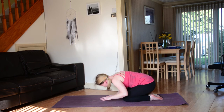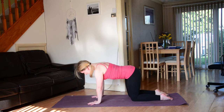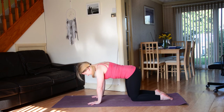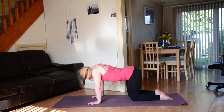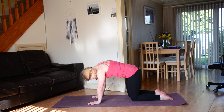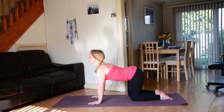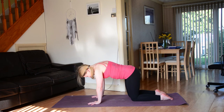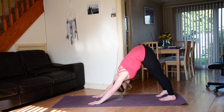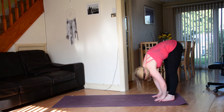Lift the hands back underneath the shoulders, come up to a tabletop position. Inhale — drop the belly, lift the heart. Exhale — round the shoulders, tuck the chin. Twice more: big inhale dropping the belly and lifting the heart, exhale rounding the shoulders and tucking the chin. One more time, big inhale, easy exhale. Then go ahead and tuck the toes, come back to downward facing dog. Walk the hands back towards the feet so you come into a forward fold at the back of the mat.